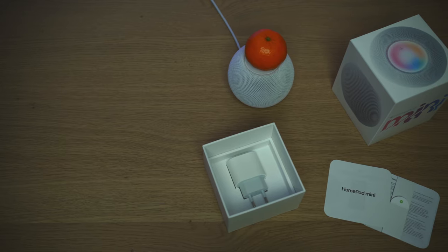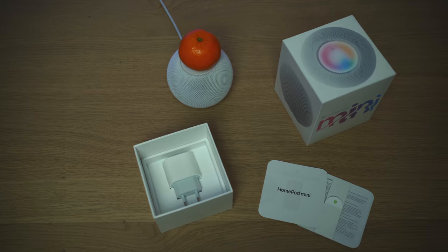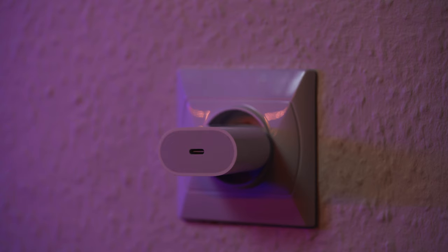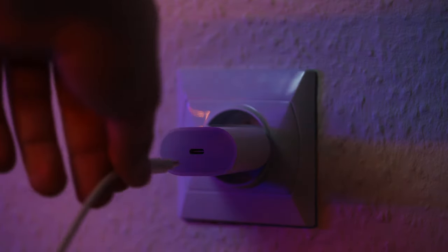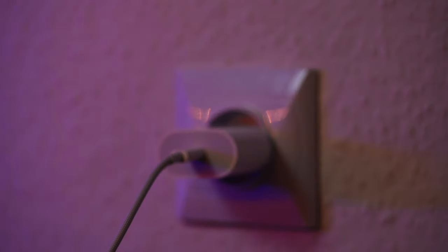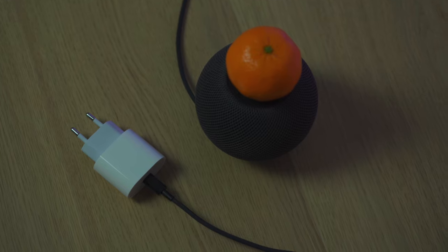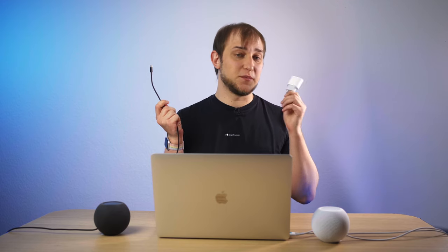HomePod Mini comes with a 20-watt charger brick in the box — you don't have to buy it separately. Some people joke that if you want to buy a 20-watt charger brick for your iPhone, just buy a HomePod Mini and you'll get the charger plus the strange round thing as a bonus. I also tried charging it with the 18-watt charger brick that came with my iPhone 11 Pro, but unfortunately that was not enough either. It's also a bit sad that the HomePod Mini in black still has a white charger — it would have been much cooler if the charger were black as well.